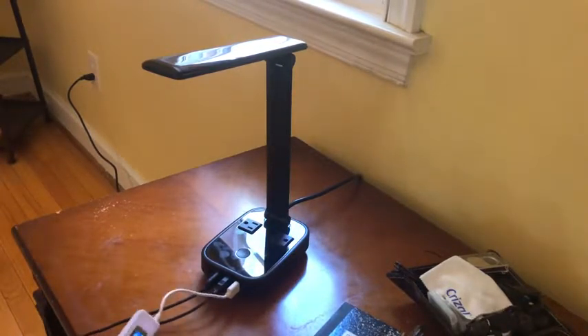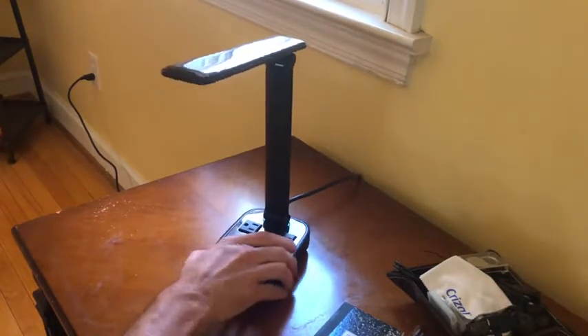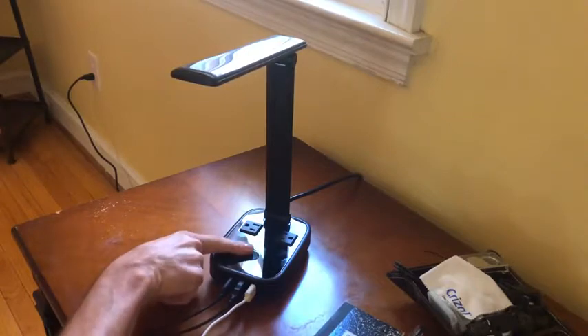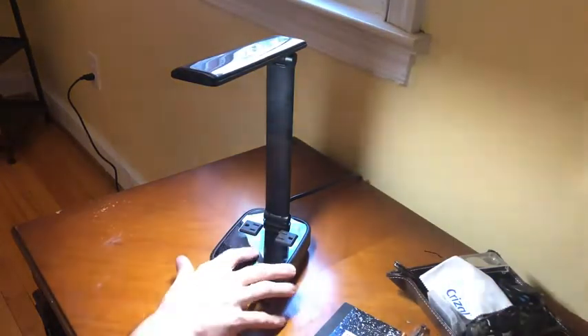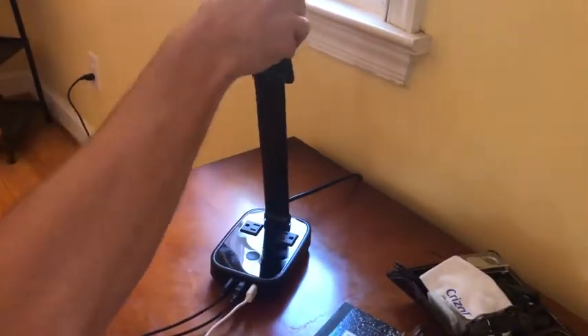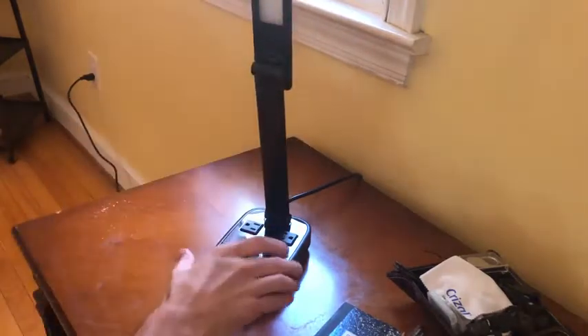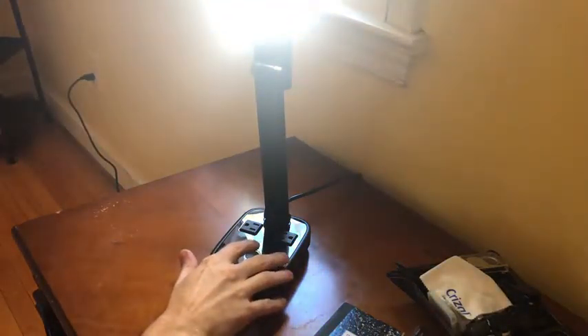The lamp itself has a touch button — it's resistive, so you can just barely tap it and it comes on. It's got three levels of brightness: low, medium, and high. It's plenty bright — you can see the LEDs there — and you can tap it off again.